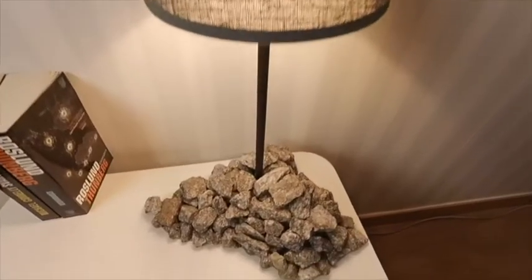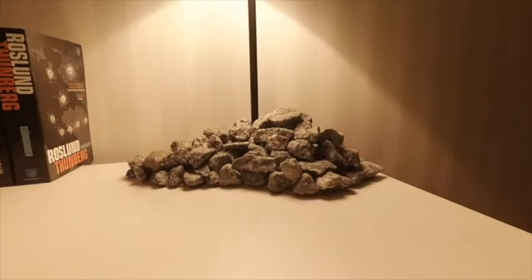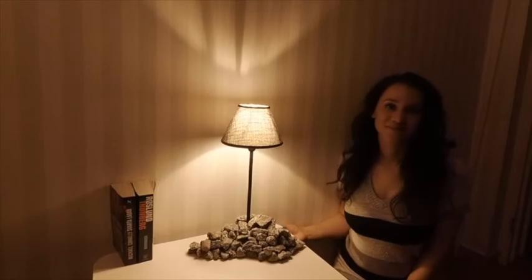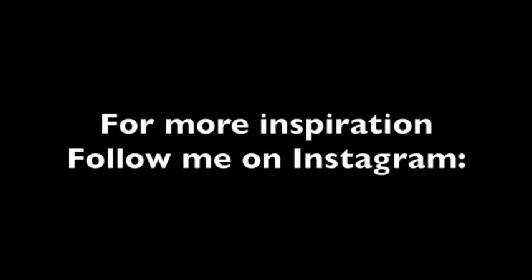I hope you like this video, and if you want to do your own DIY stone lamp, be sure to tag me on Instagram — my name is Sandra's DIY. I would love to see how your stone art is going to turn out.